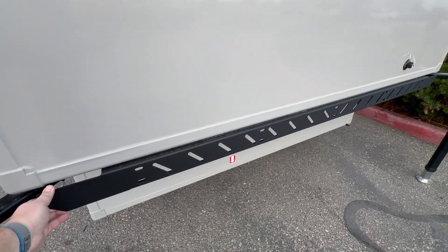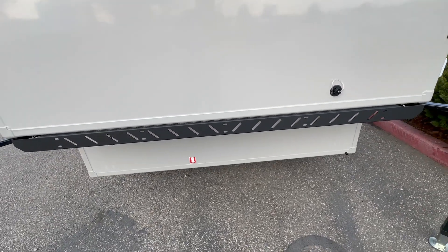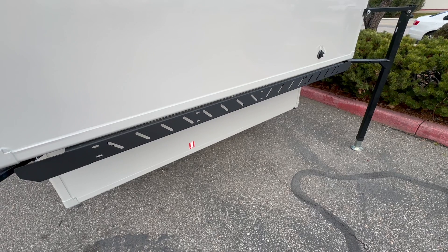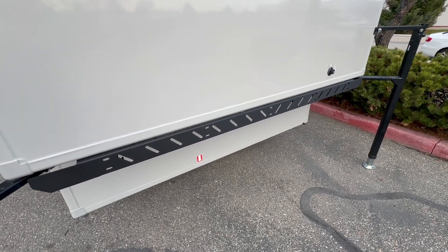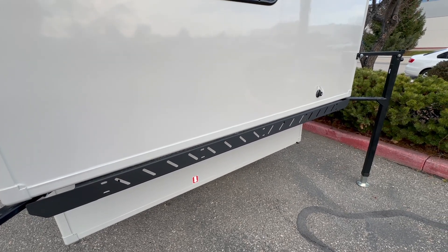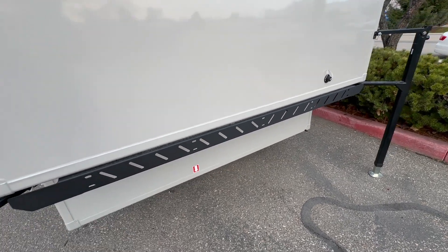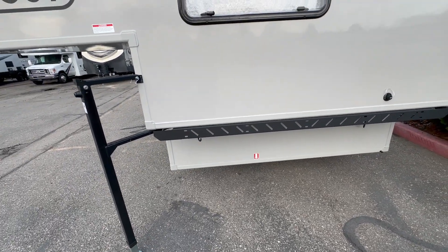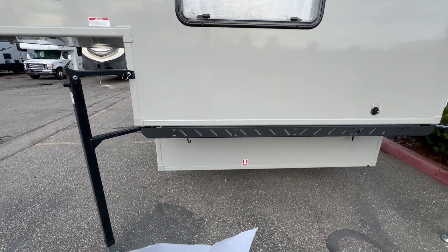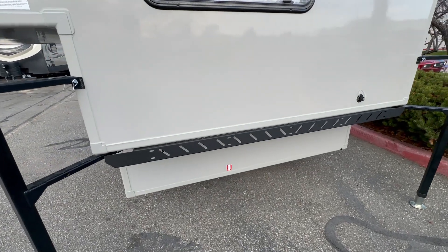These are going to be the bilateral bed rail runners. What they're designed to do is give you a mounting option for things like shovels, axes, or water containers. There's a lot you can do with them, but they also fill in that empty space you see on a lot of truck campers that makes them look tall and awkward in the bed of your truck, so part of it is cosmetic as well.